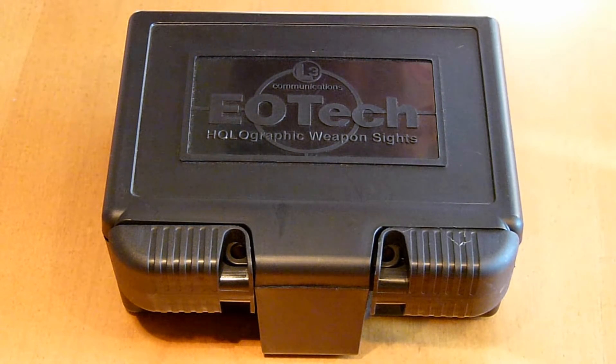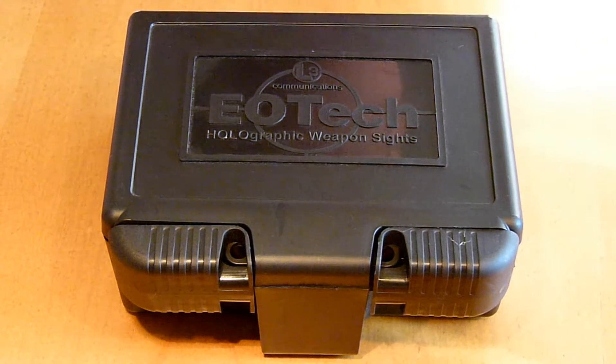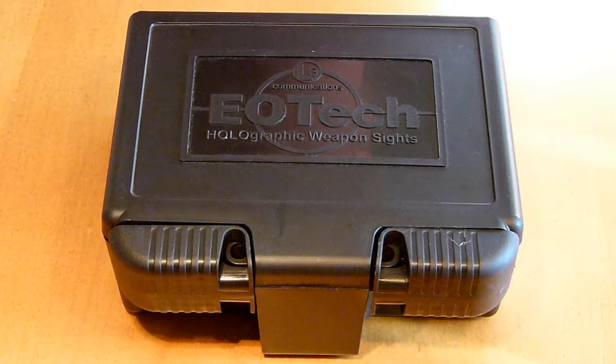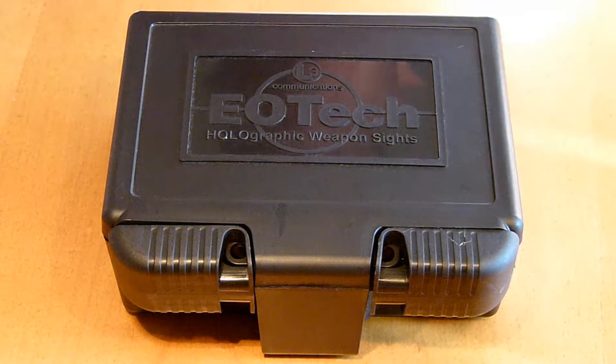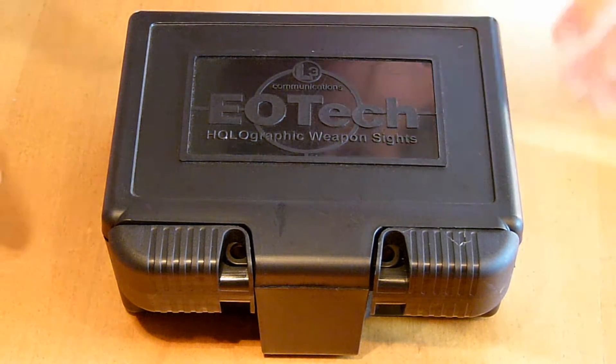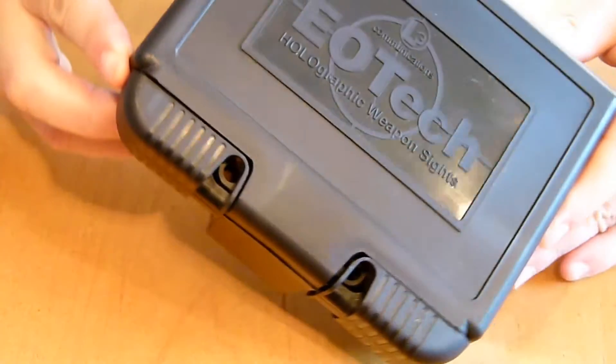Hey, what's going on everybody. I got an EOTech for sale. I had it on my AR, I used it twice at the range and then I took it off. I'm looking for something with more magnification because I have bad eyes. This is an EOTech 553.